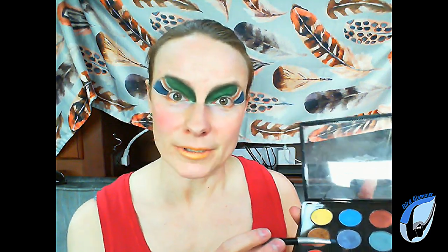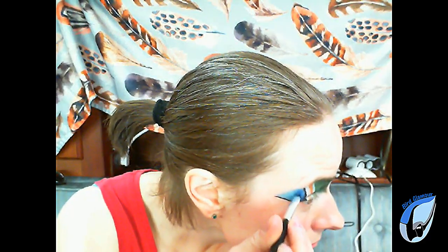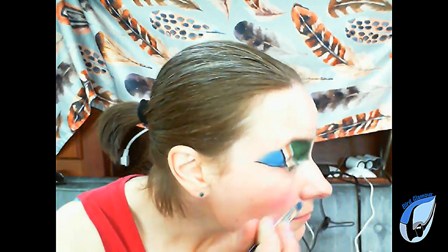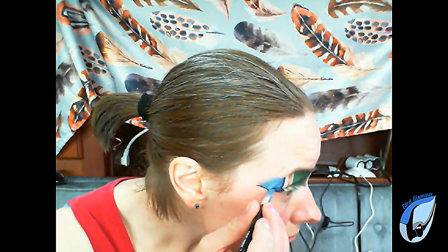To add some iridescence and a slightly purple tone, I used MAC Cosmetics Tilt with the same angled brush and gently layered that color over the How Royal. During the non-breeding season, Mallards like greens, seeds, nuts, and weeds. There are tiny grooves along the inside of a Mallard's bill that filter small food particles out of the water, and the little dark tip at the end of the bill acts like tweezers to grab small things like nuts and kernels.